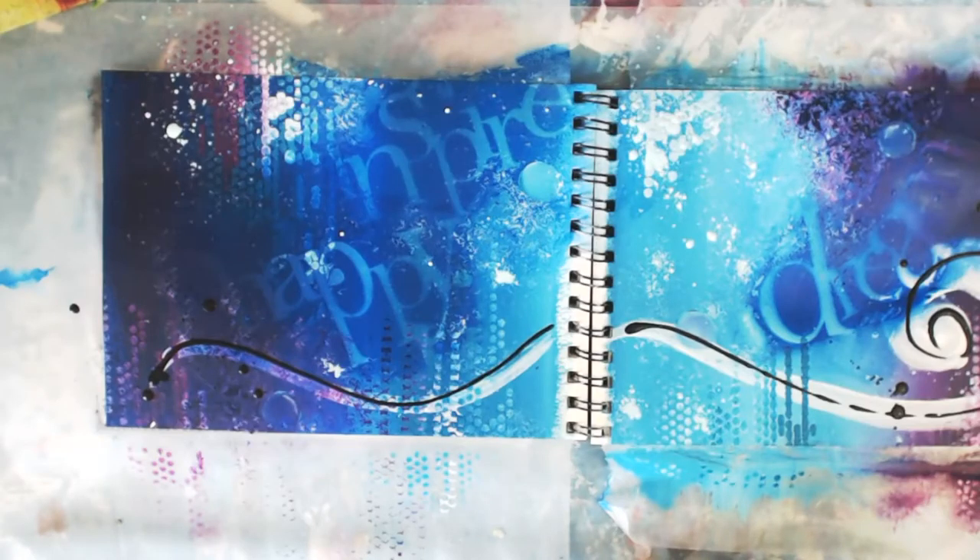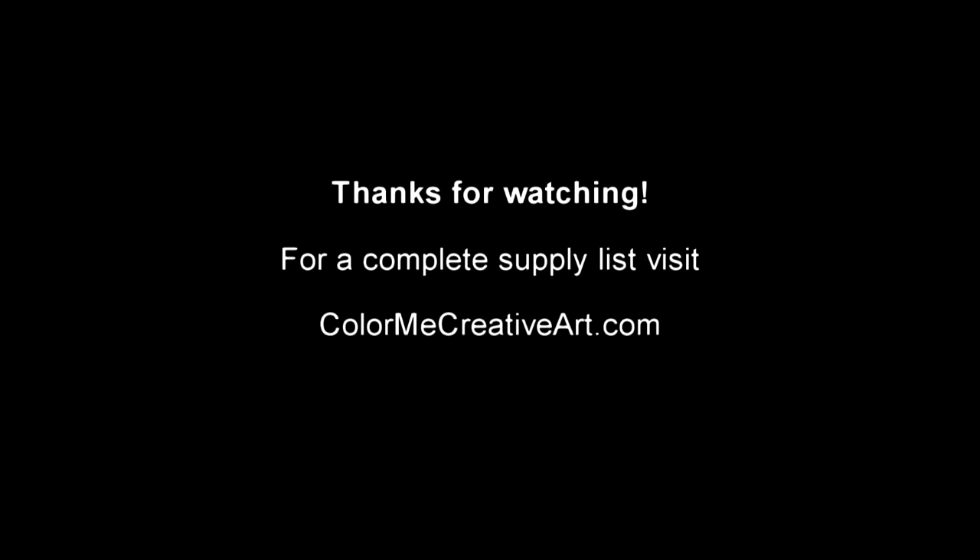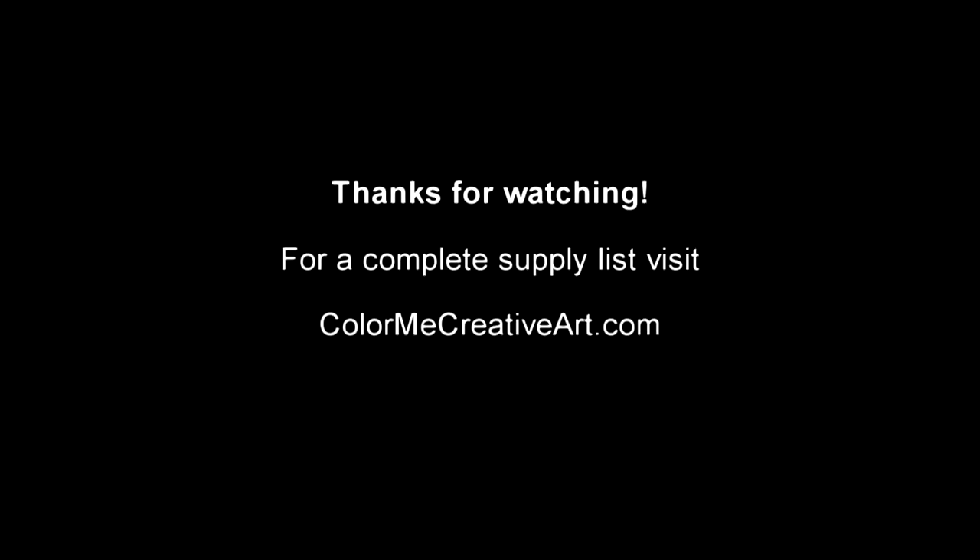Yeah, super happy with it. All I have left to do now is sign it and date it, and we are good. Thank you so much for watching — I know this was really long. I'm going to make the extended version and the speed version, and I hope you enjoy. Thanks for watching, I'll see you later.